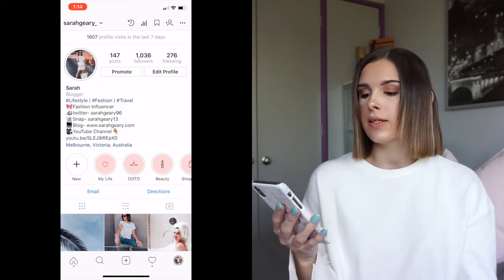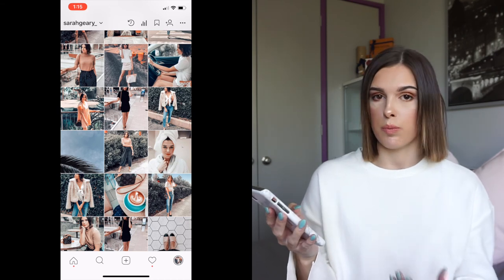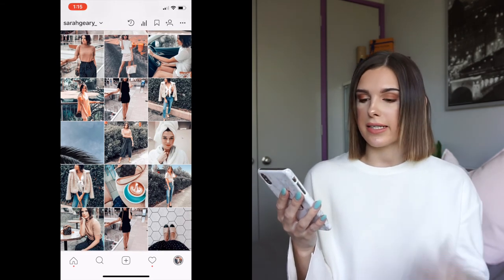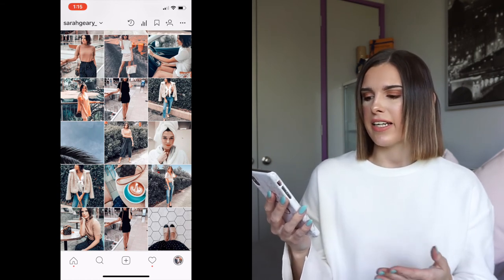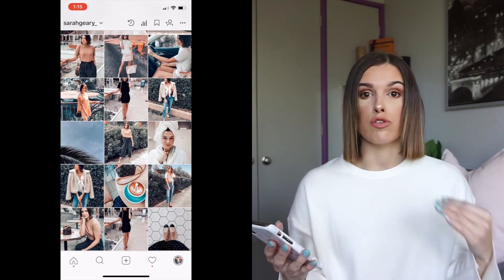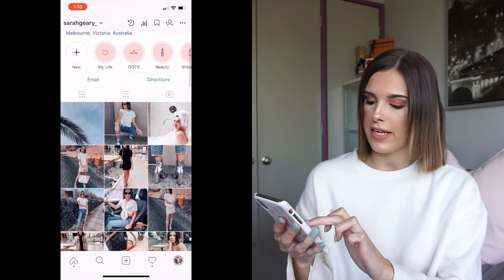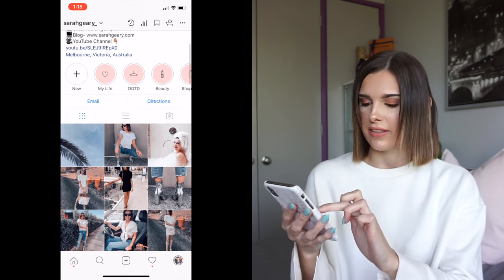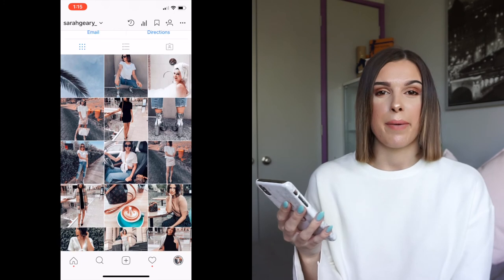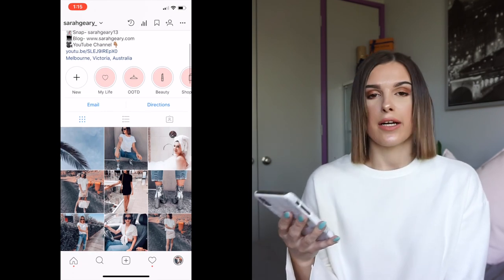Now I'm going to go into my Instagram to show the old theme versus the new theme so you can see the difference. Scrolling down, the old photos are quite brown - a lot of the clothes I wore were brown and the backgrounds were brown. My skin looked nice with it but they started looking a bit dull to me. That's why I started adding in the blue, especially since I was taking more photos outside with a blue sky. Scrolling up to the new feed, you can see the photos are a lot more blue and I'm really happy with it.